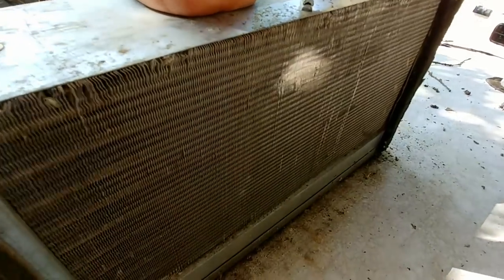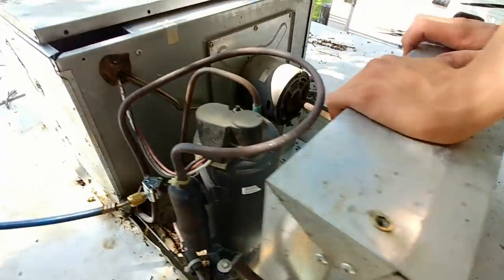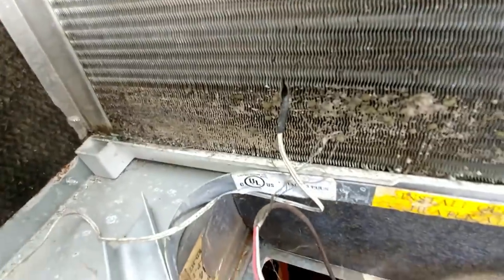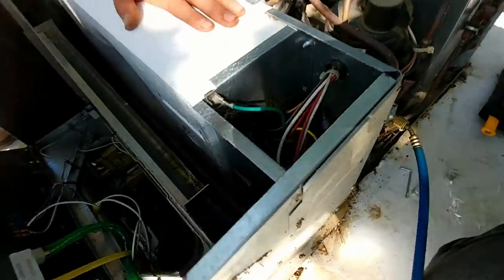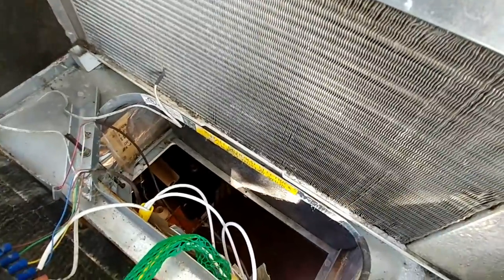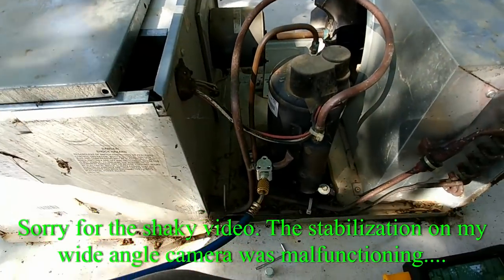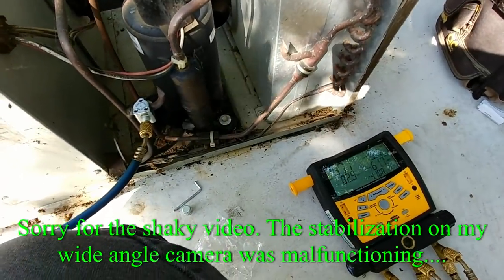The condenser coil has been cleaned off — that's good to go. We're also going to clean the evaporator coil a little bit more; there's a bit of junk towards the bottom edge. The coil is now brushed out, so we're going to put this back together, turn the unit on, and analyze our pressures to see what the system is doing.